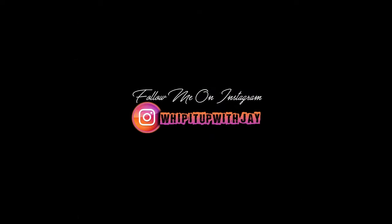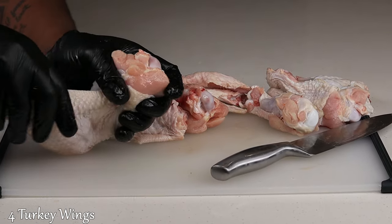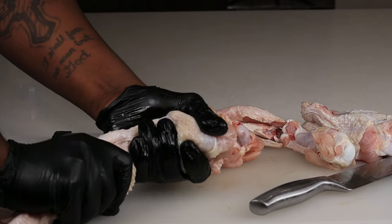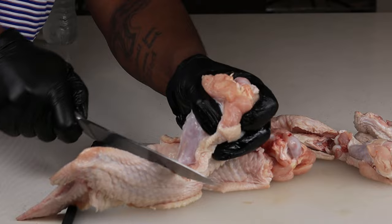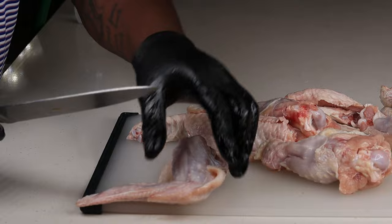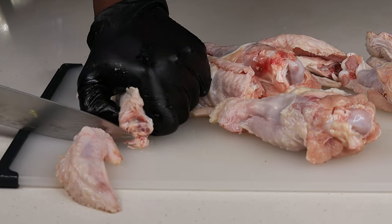I'm about to show you how it's done, so let's get started. I have four beautiful turkey wings right here and I'm just gonna separate the drums from the flats. I find it a little easier to snap that joint right there to make it easier to slice through. I'm also gonna separate the little tail end of that wing and save that for a stock, or you could bake it with the food as well if you want.